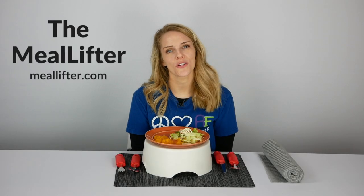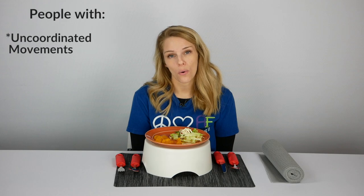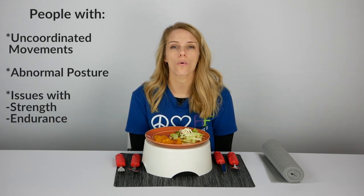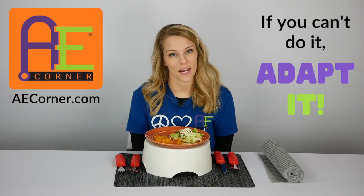All in all, this OT highly recommends the use of the Meal Lifter at mealtimes, especially if you have a client or loved one with uncoordinated movements, abnormal posture, strength and endurance issues, or low vision. If you have any further questions, check out the comment section below — we'll also have a link there to the Meal Lifter. That's it today from Adaptive Equipment Corner. Have a great day, and just remember: if you can't do it, adapt it.